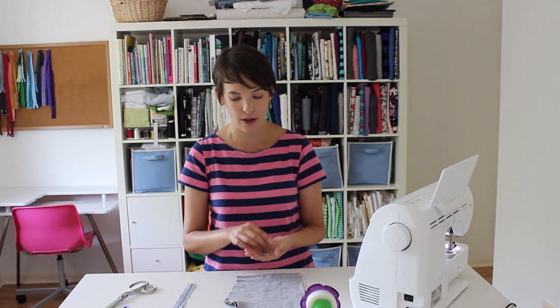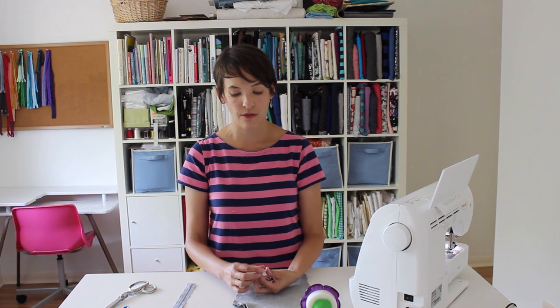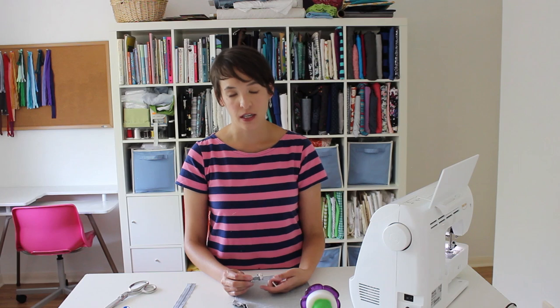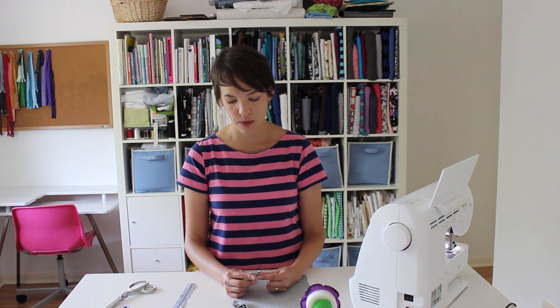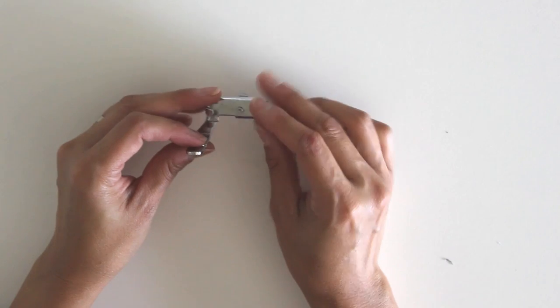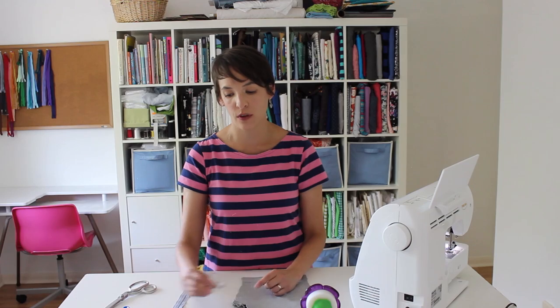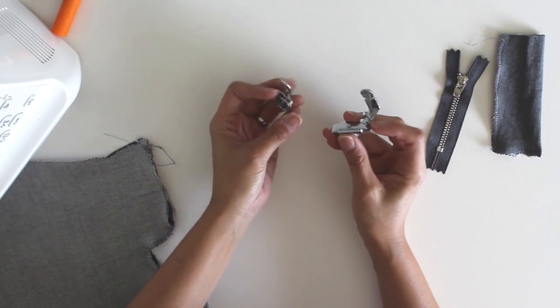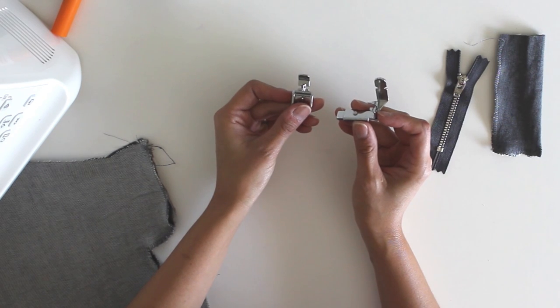I'm only going to sew with one of them. The two types of zipper feet: we have the snap-on zipper foot that very commonly is included with any sewing machine that you purchase, and then there's one that can also be called a piping foot. I actually prefer that one for sewing zippers because the little indentation allows more room for the foot to pass over the zipper pull without getting caught up in it. Also, sometimes these piping feet have a more narrow toe than the snap-on zipper feet, but either one will work.